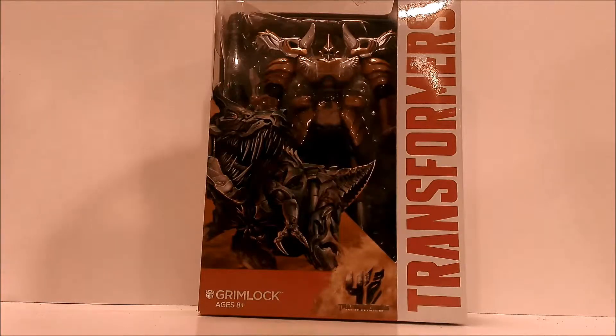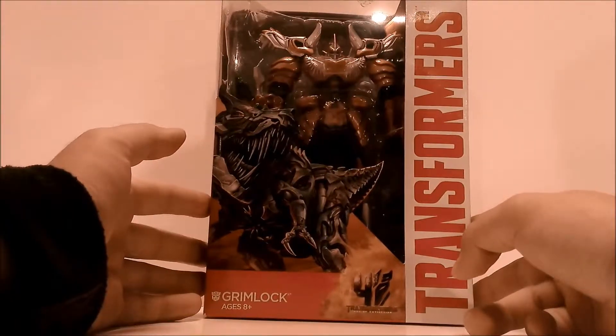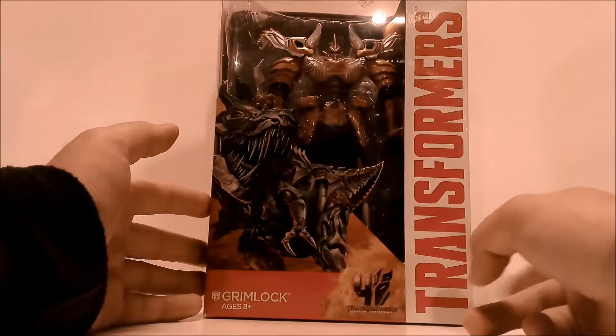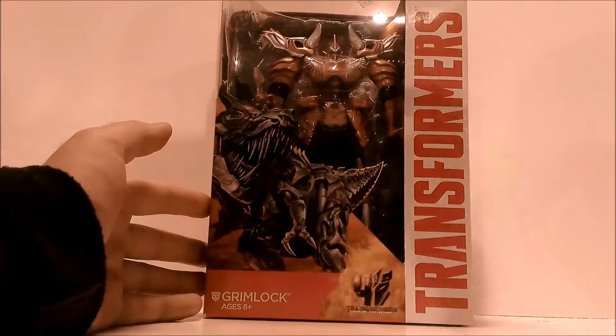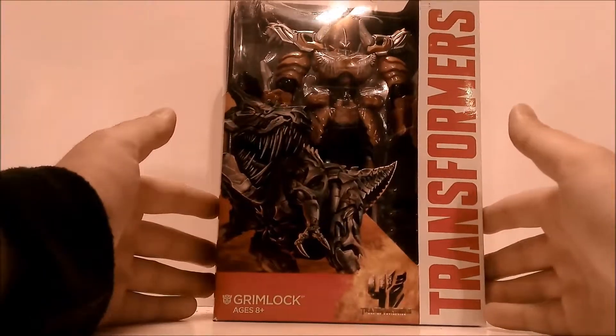Welcome back, it's Shaxtron with another video review. This time we have Age of Extinction Grimlock — he's a Voyager class and one of two Voyager classes in wave one of Age of Extinction. There will be more coming in the future, including Sludge the Apatosaurus slash Brontosaurus.